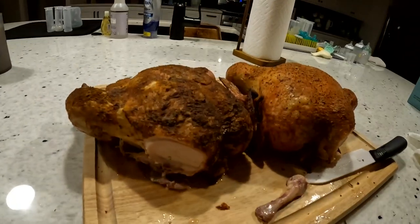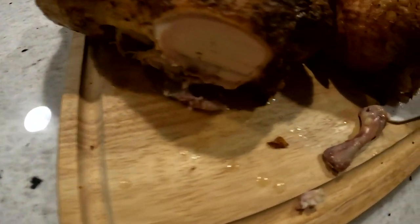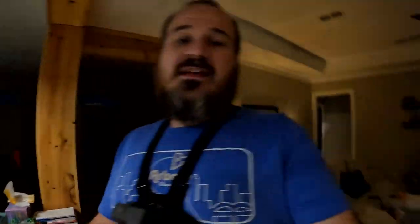There you go — get you a Pit Boss brine bucket, make you some chickens. Look at all that juice — they didn't dry out, they were done correctly. Follow along, thank y'all for tuning in. Hope y'all like, subscribe, all that good stuff. We'll see y'all next time — we're out.